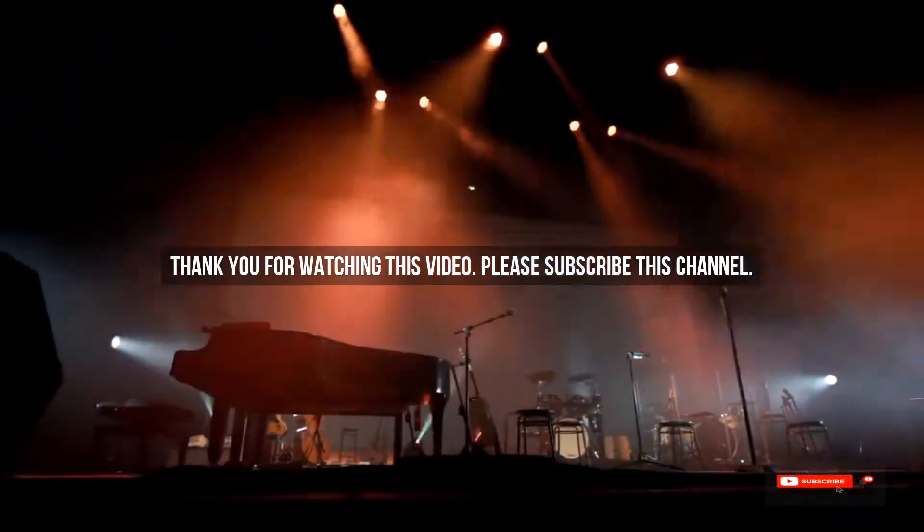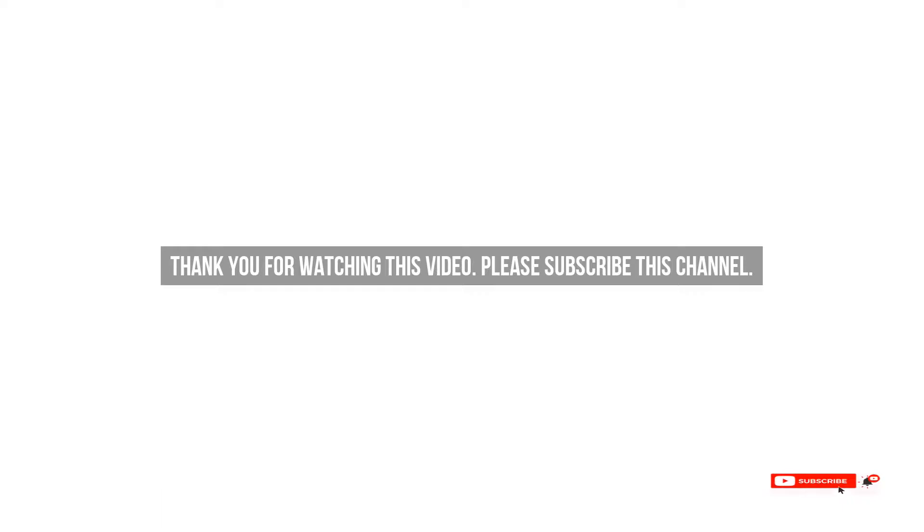After watching our short list on best guitar finish, you may now have a clear understanding of which one you should buy. Check the description below for links to the mentioned best guitar finish products. Thank you.